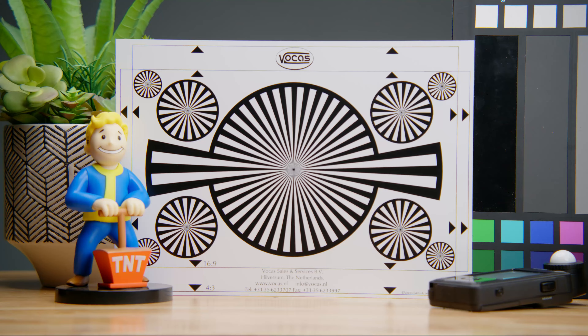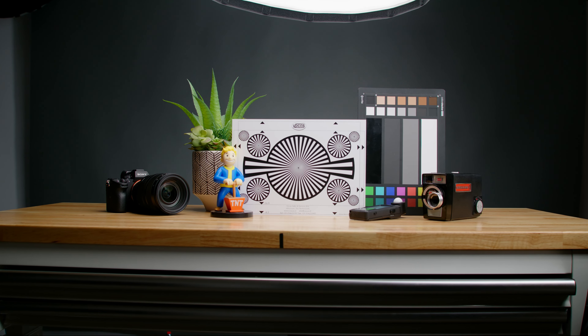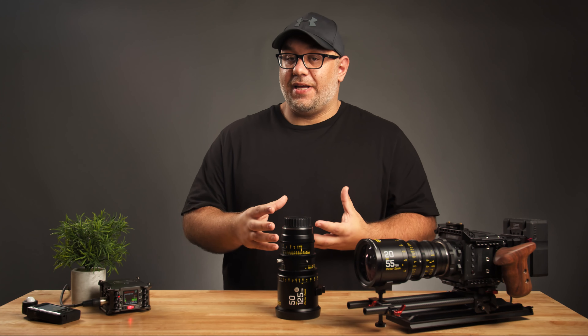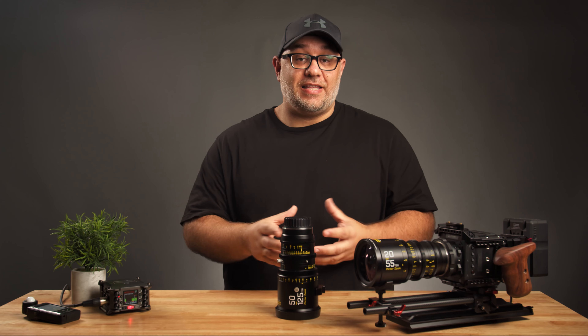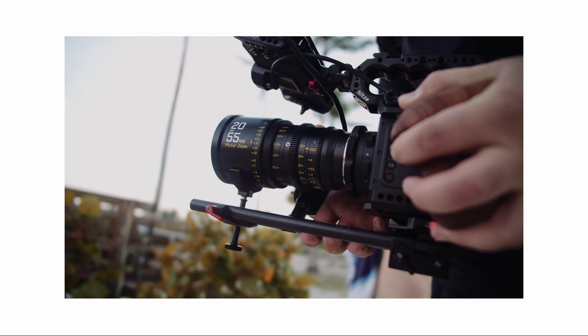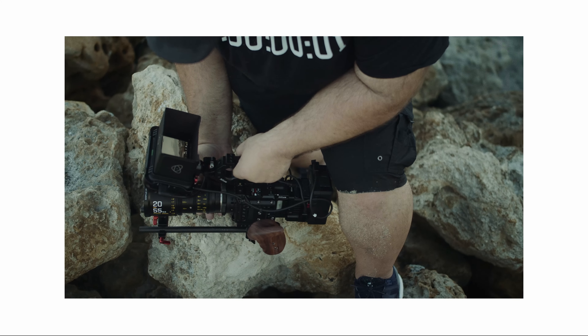Both of these lenses are parfocal lenses. What parfocal means is that once you set your focus and then adjust your zoom — whether in or out — you are not going to lose focus. The more I shoot on parfocal lenses, the more I've come to appreciate that simple fact that you are not having to refocus every time you adjust zoom. That makes them very, very valuable for shooting in run and gun situations.